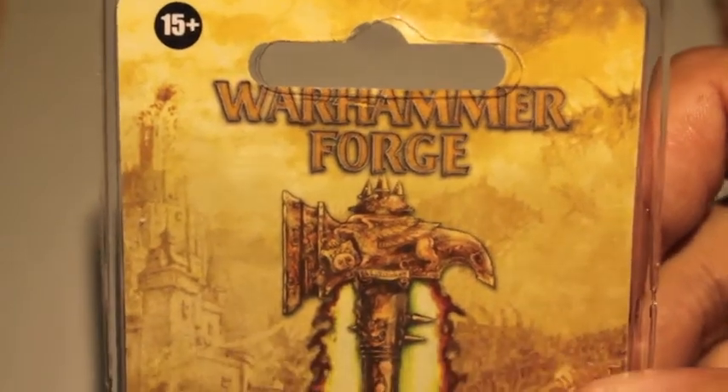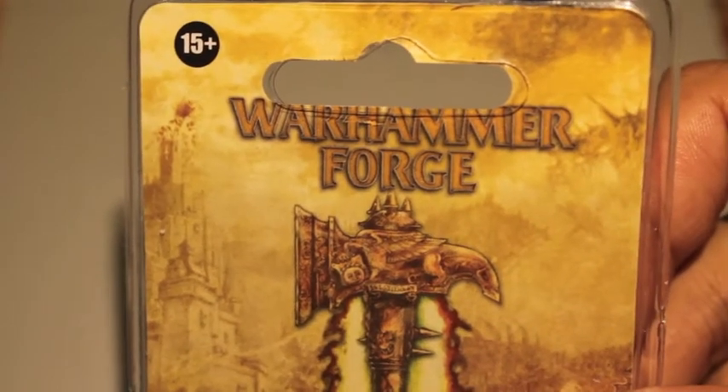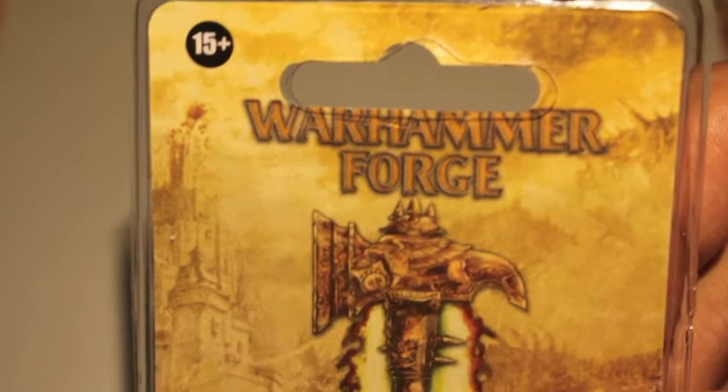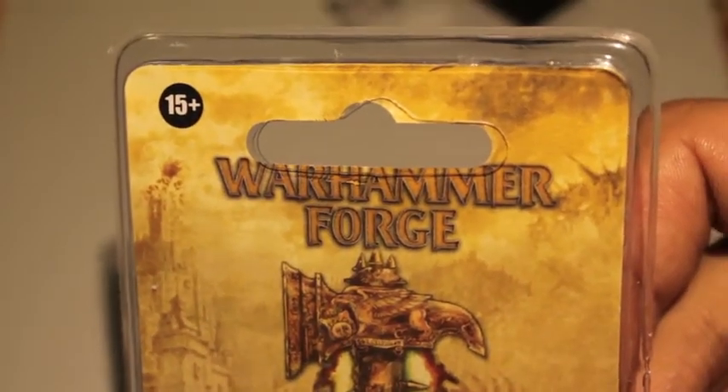So this is another collector's item and it was sent to me by Houndmaster14. His channel is linked below if you have not heard of him. And he was just amazing enough to send me these.